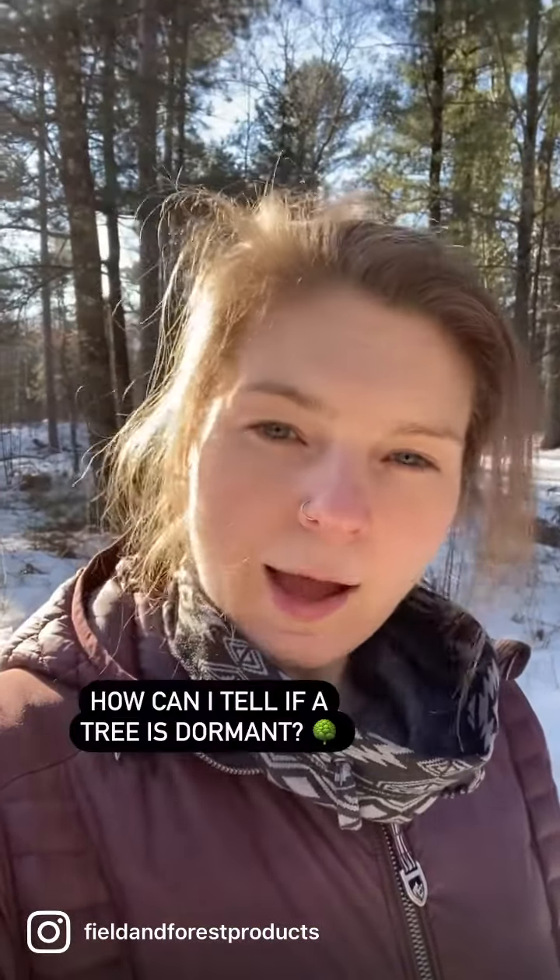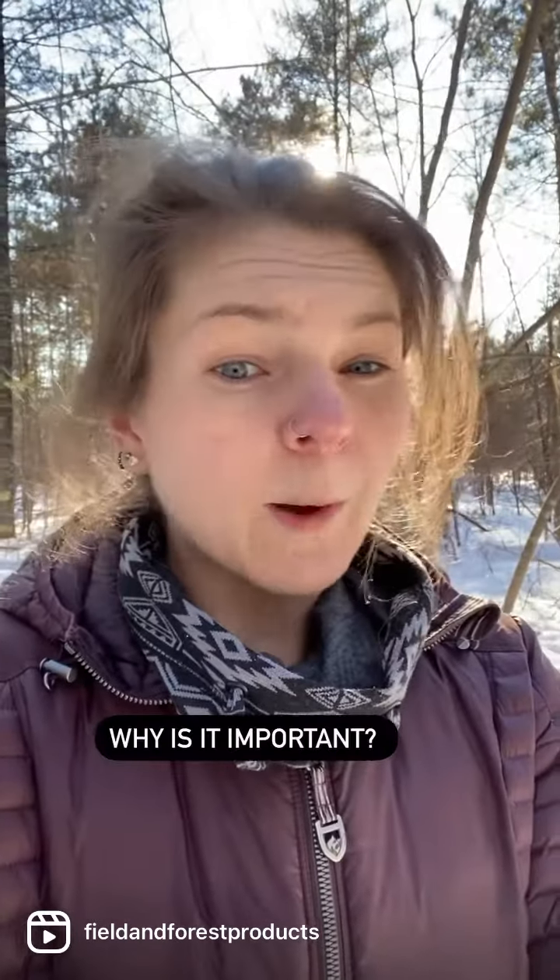Mushroom Minute. Today's question is: how do I know when a tree has come out of dormancy? You may also be wondering why do I care if a tree is in dormancy or not?